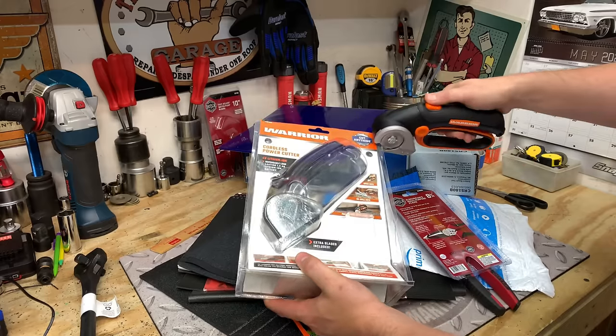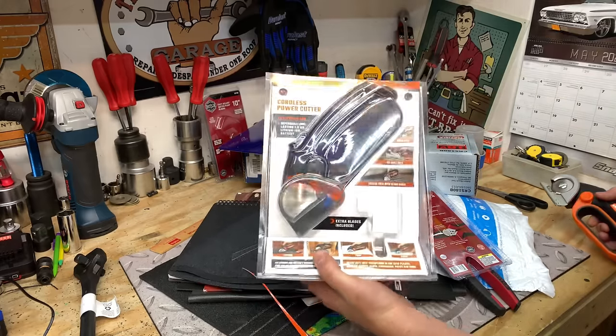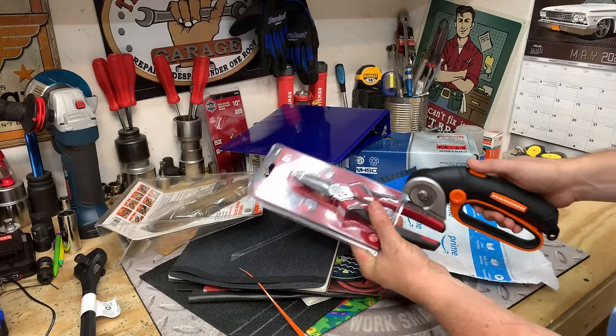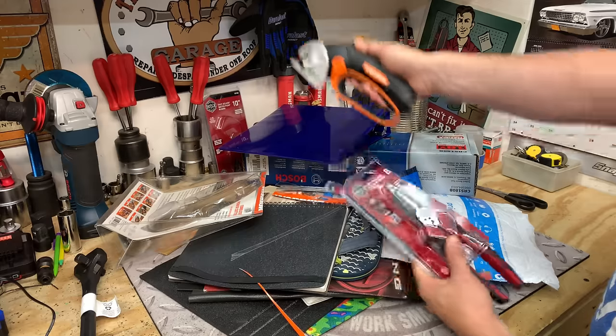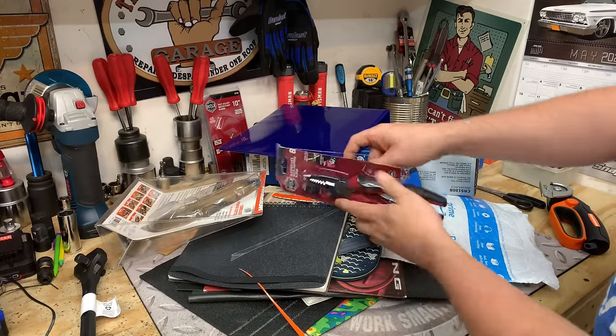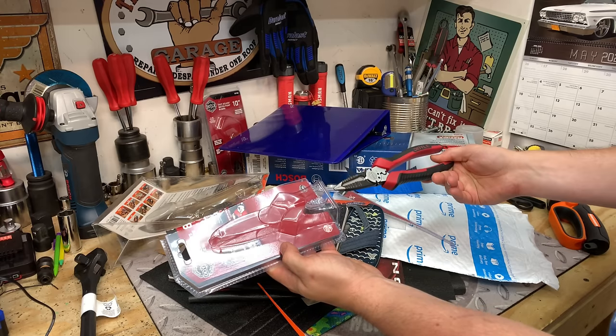Clamshells — everybody hates these. Thankfully, it cuts right through the Warrior packaging, as well as if you were to use these Doyle pliers. We're able to get right through that. Slice that open. Now you can get to the product that you want to play with a lot quicker and easier.